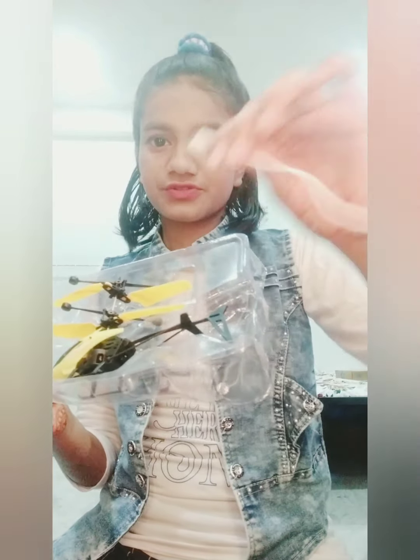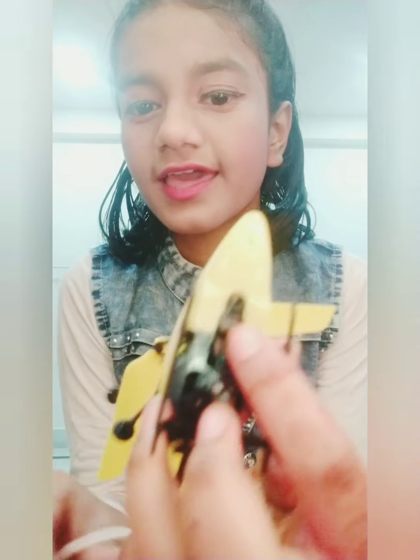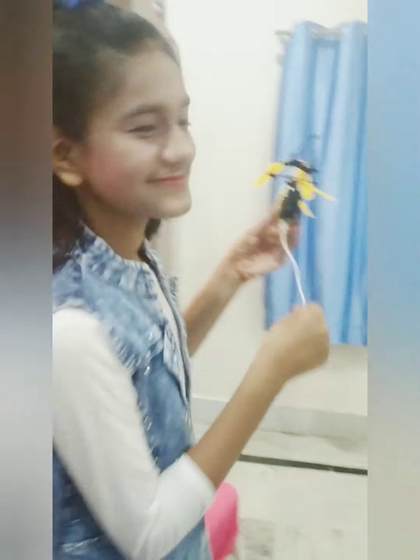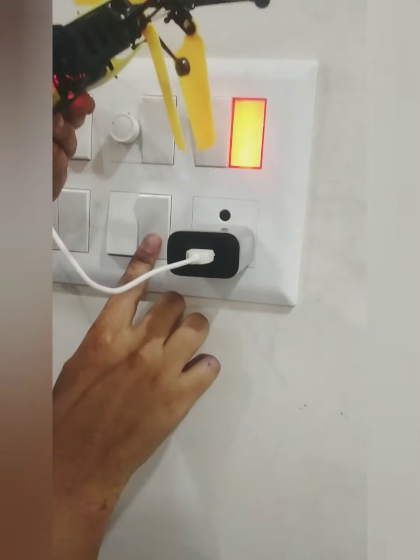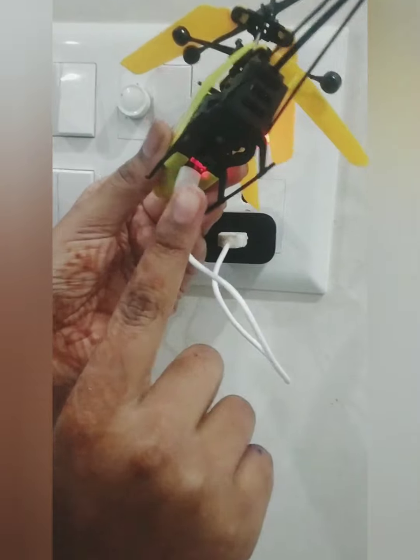We can put it in the charger. And this is the helicopter. The charger has got a little socket — this is the power of the charger. We charge it using the cable. When the LED light is off, it will be fully charged.